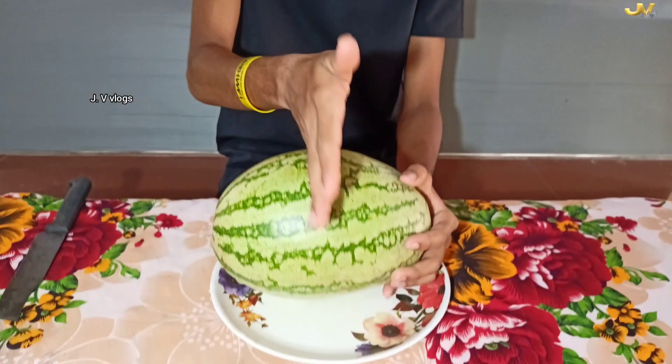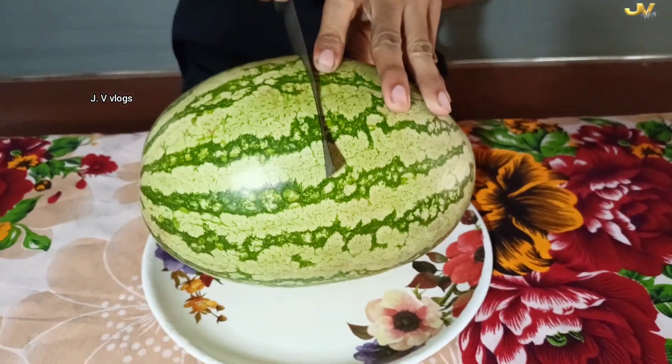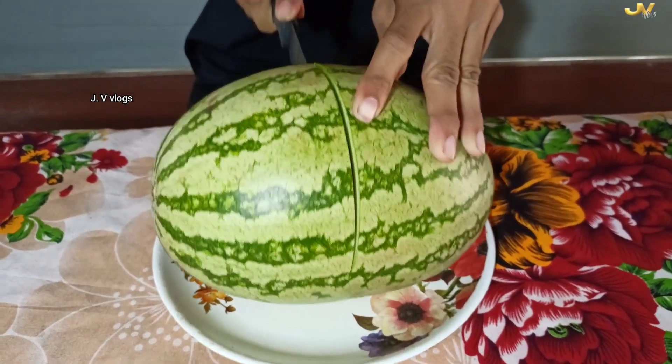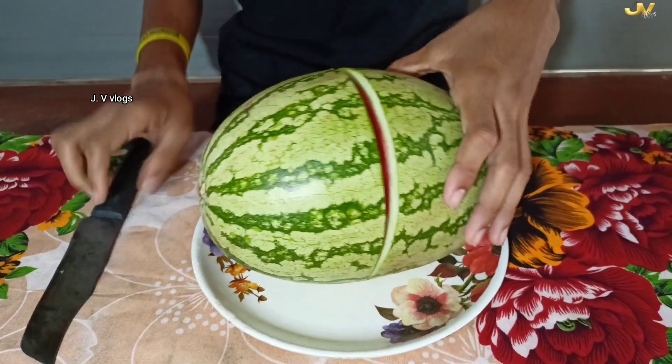Let's see what you like in this video. Our good guy is going to show you something. I'll cook some in the oven.